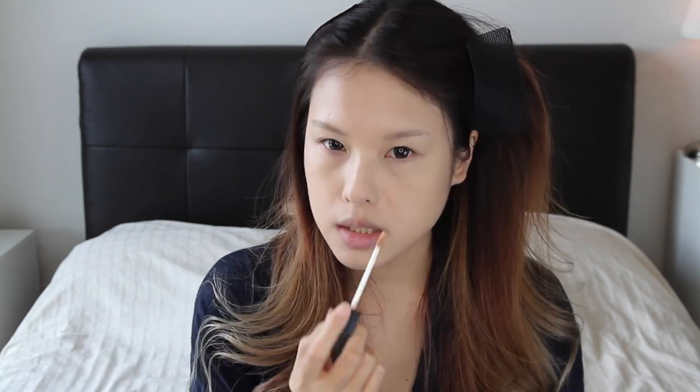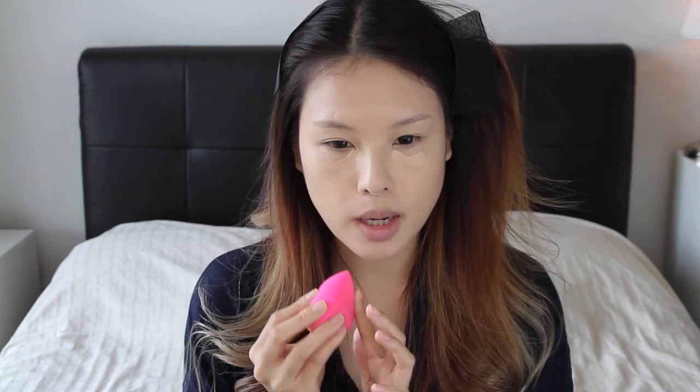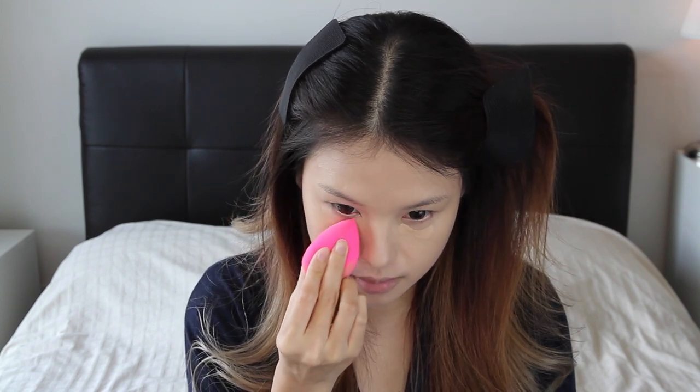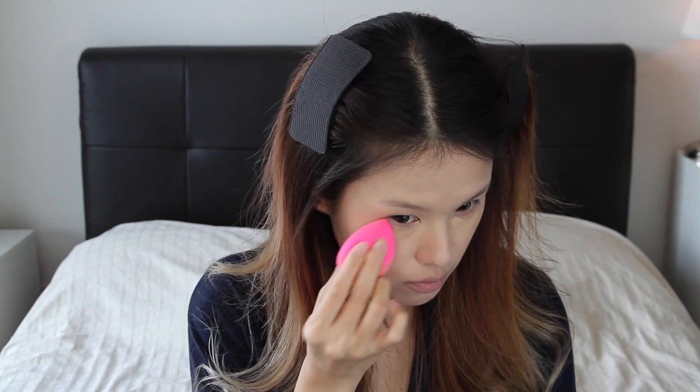You can use the Beauty Blender to apply concealer as well. I'm using NARS Custard — usually I apply it under my eye and dab it out with my ring finger, but today I'm going to use the sharper, narrower corner of the Beauty Blender to dab it out.